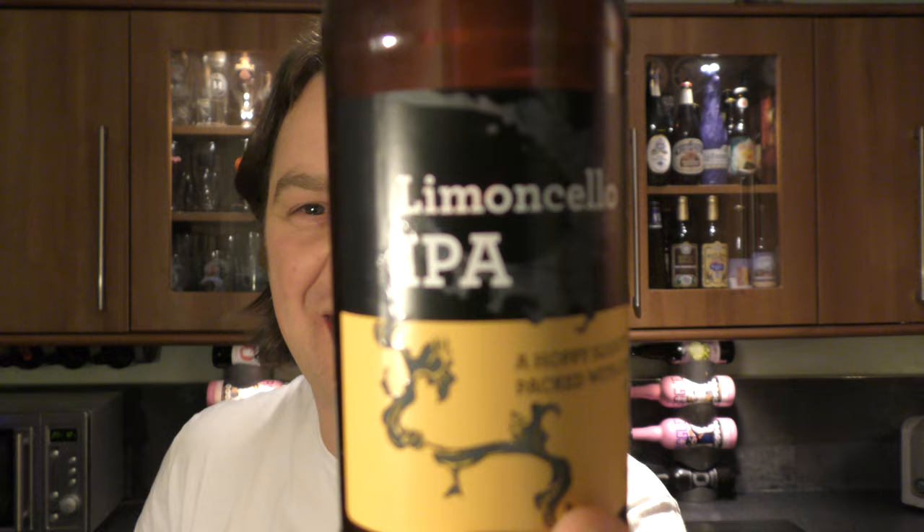It's beer o'clock on Raylow Craft Beer. Today we've got a very special beer — I believe it's very special because it's called a Lemoncello. Lemoncello IPA.